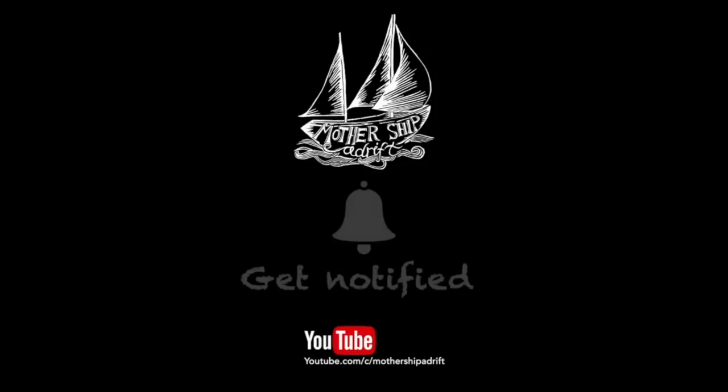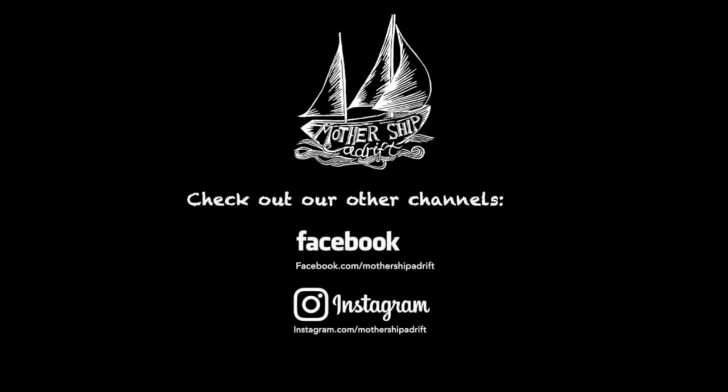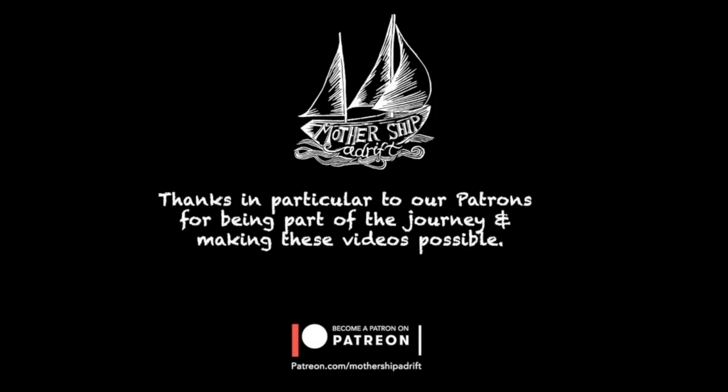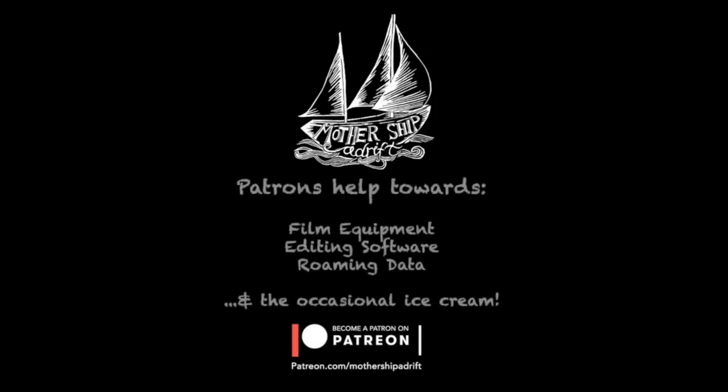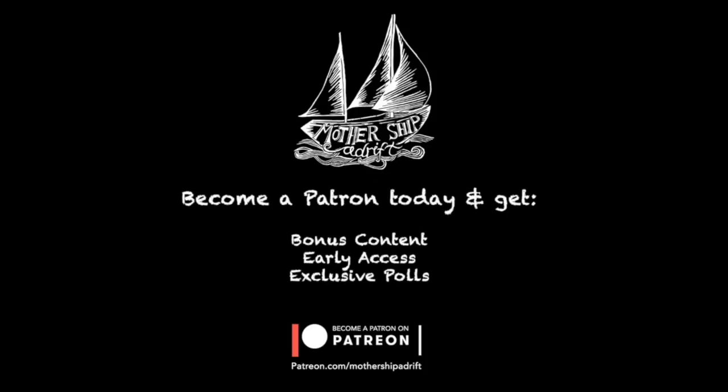Thank you everybody for watching these videos and thank you for sharing them. Thanks especially to the patrons for helping us to get the equipment to create these videos, to edit and then produce them, and also to get ice creams for the children to keep them out of the way, so we've got time to create these video vlogs. Thanks a lot.